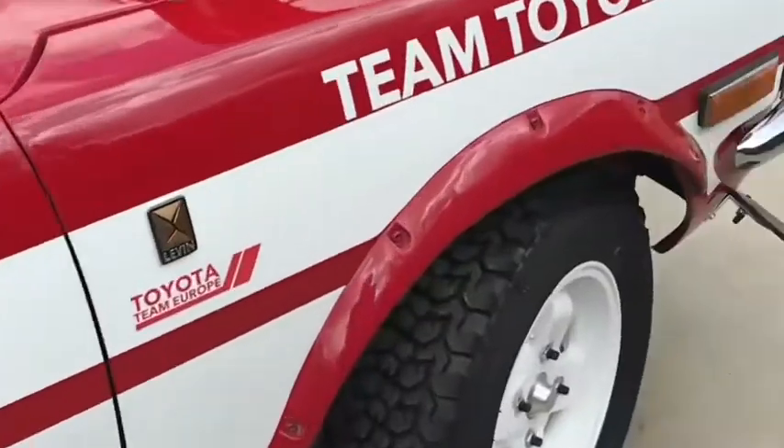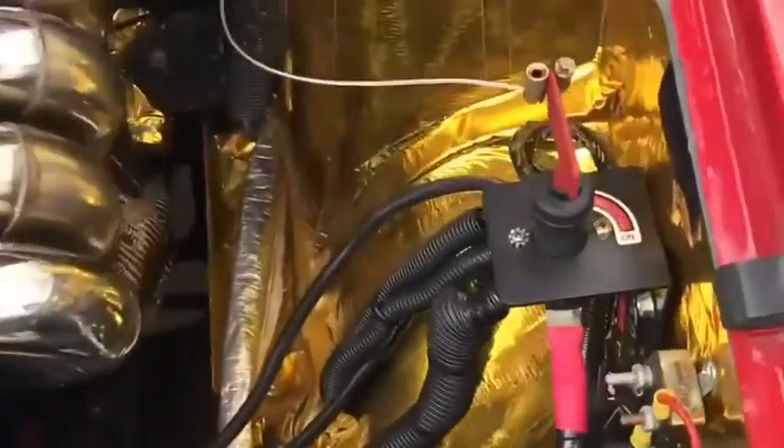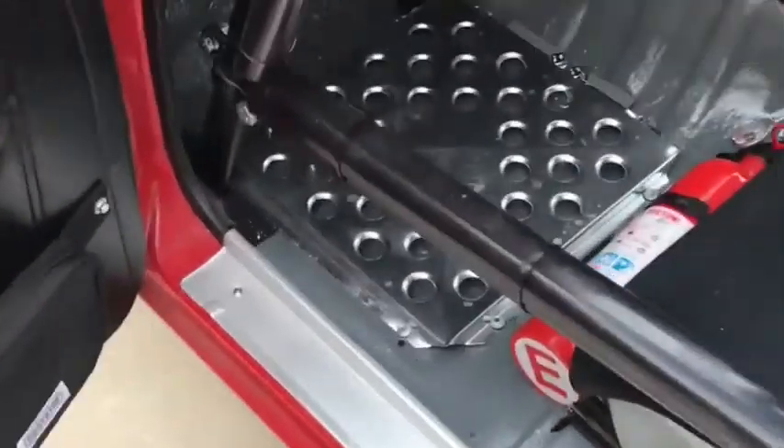Alright, I'm going to show you the starting procedure for this rally car. First of all, I'm going to turn on the power. Once the power is on, I'm going to crawl in here.